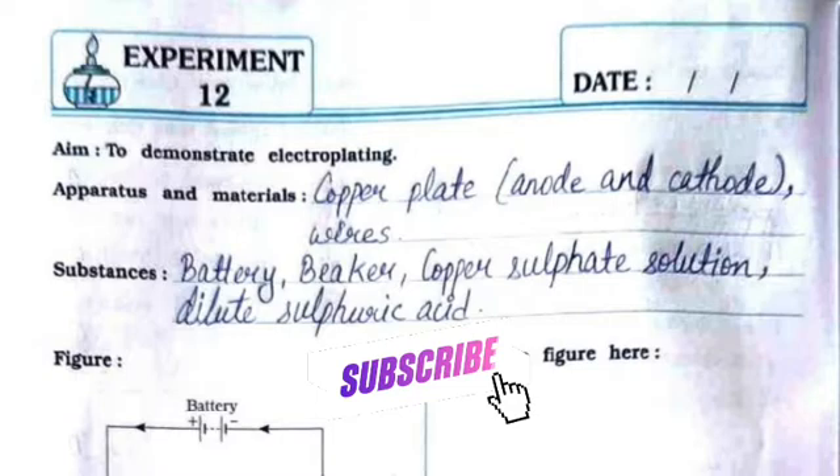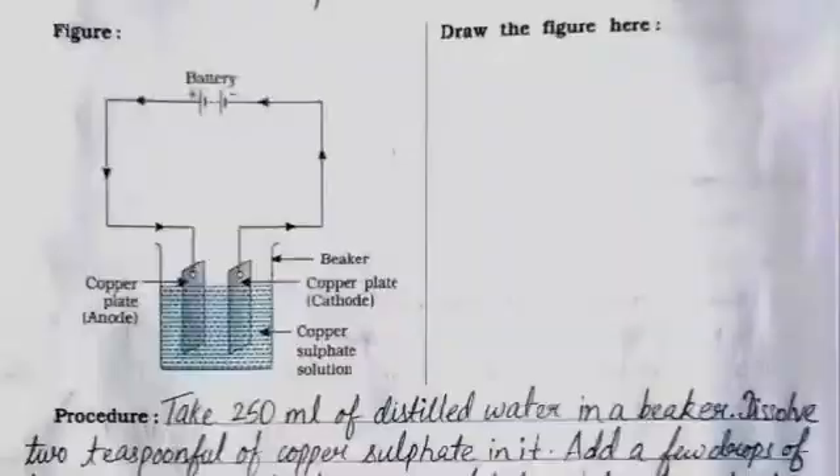Before that, if you have not subscribed to my channel, please subscribe for more videos. The apparatus and materials are: copper plate (anode and cathode), wires, battery, beaker, copper sulfate solution, and dilute sulfuric acid.